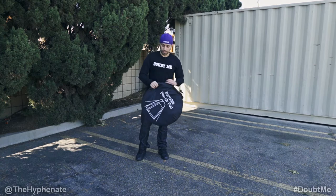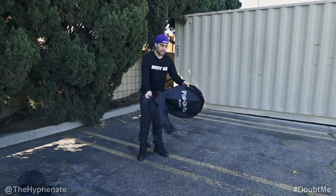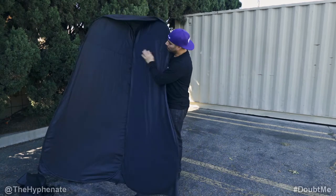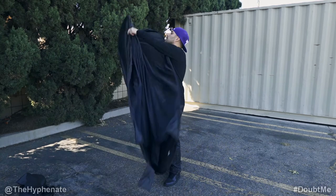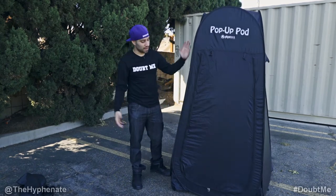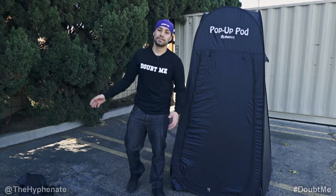Now I'm going to show you how to open it, and after that I'll show you how to put it away. Open up your bag, take it out, and just kind of let it unfold itself. Stand it up, then open it and pull each corner that's opposite from each other. You kind of just have to mess with it a little bit until it pops open, and then you're good to go. Put your stakes down and tie it down if you need to, depending on how windy your location is, and you're ready to change.